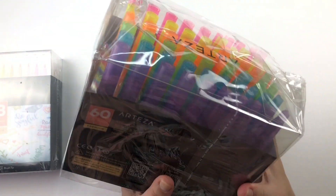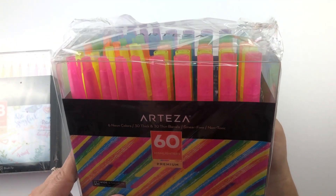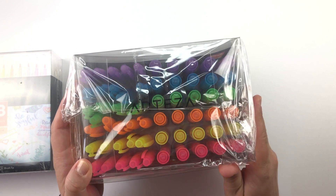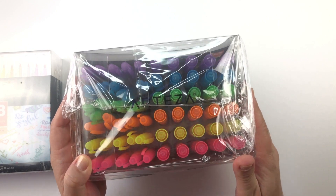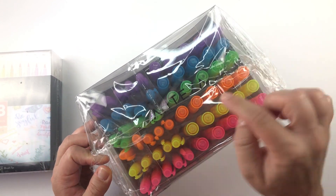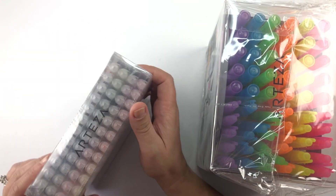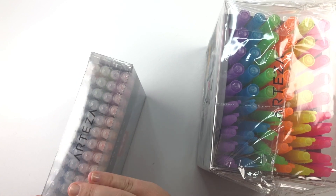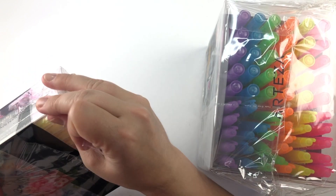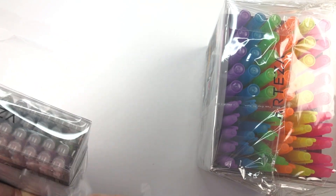Okay, so these are highlighters — that's cool because I really do love mildliners and highlighters in general, so that will be fun to play around with. I love how many colors there are, and it looks like there are different tips, which looks really cool. I was super excited to be contacted by them because I've definitely heard good things, and it's always fun to play with new products.